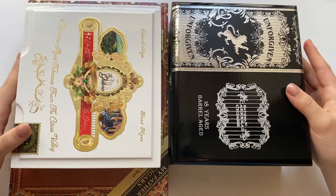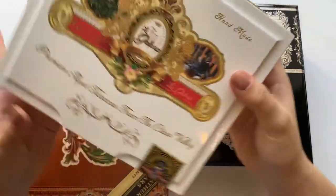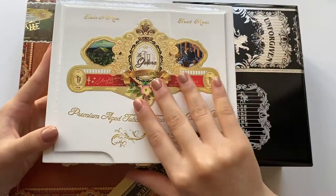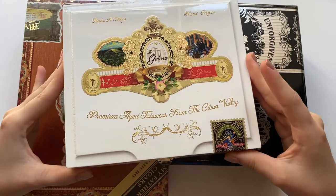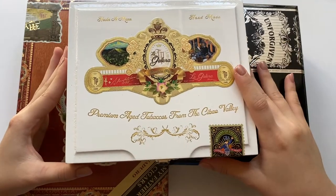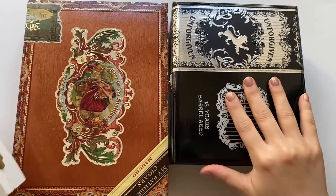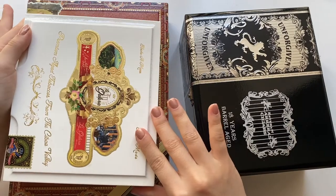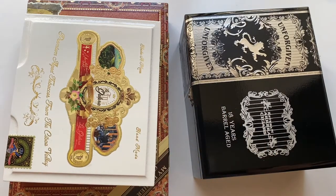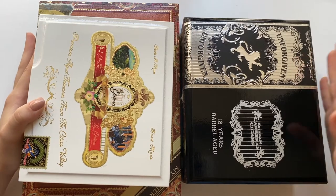Today is a little bit of a different type of video. I received these free cigar boxes from my local cigar shop. The owners were so lovely and kind. They offered these to me free of charge and actually said, 'Come back anytime.' That really made my day.